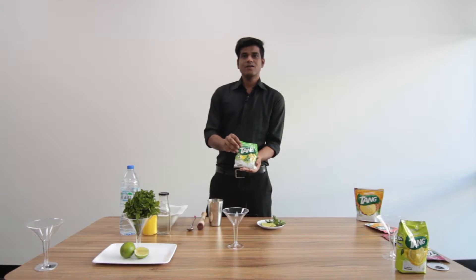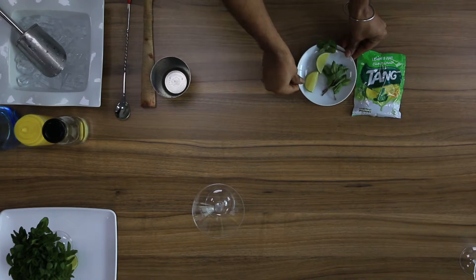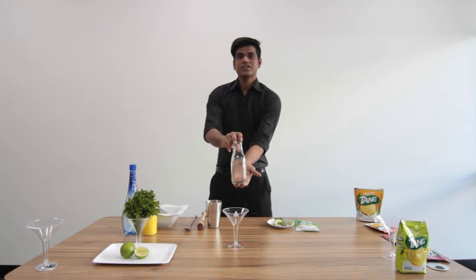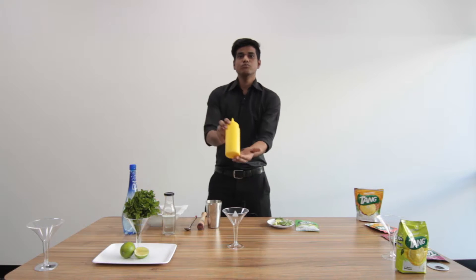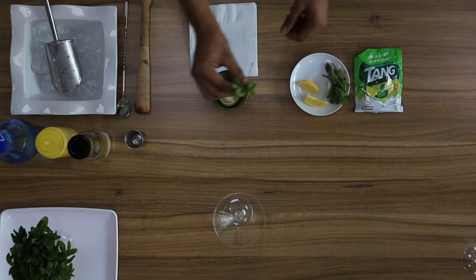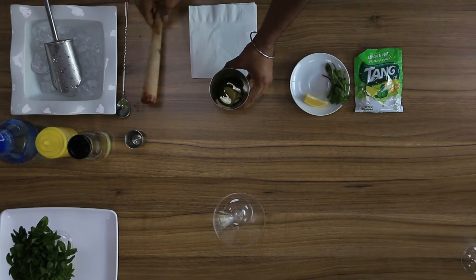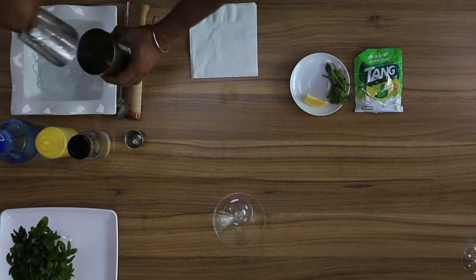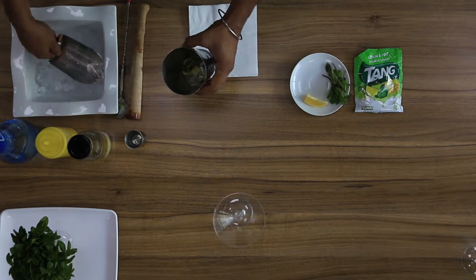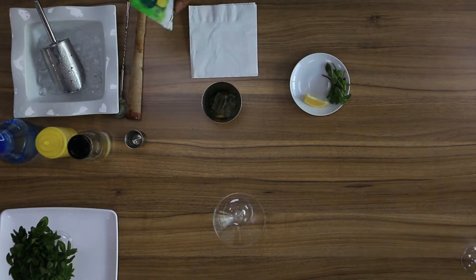Hi everyone, today we are going to make Tang Lemon Mint Sparkle. For this we need Tang Lemon Mint, some fresh mint, some lime, sugar syrup, some lime juice, and sparkling water. Take a few mint leaves and lemon, muddle it gently. Take some ice, take Tang Mint Lemon, 30 ml.